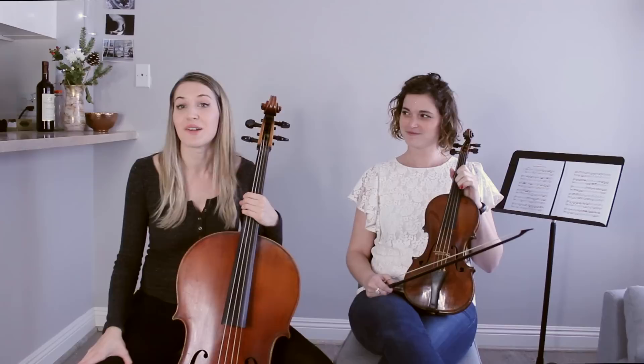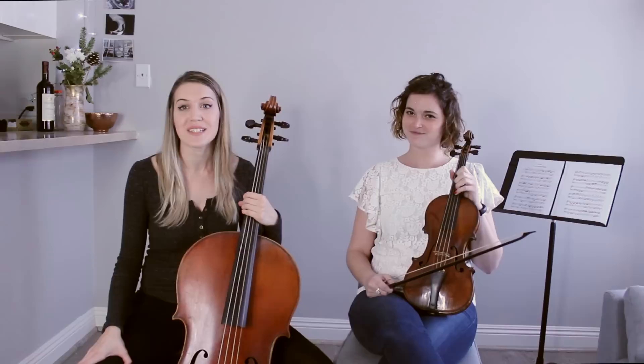We chose this Handel Sonata because not only was it a really fun, interesting movement, but the continuo part was really active as well.